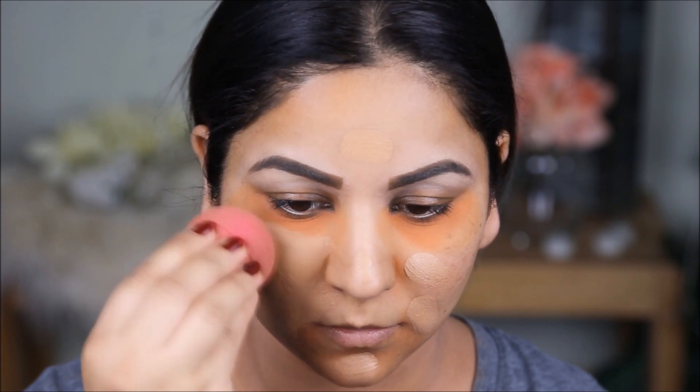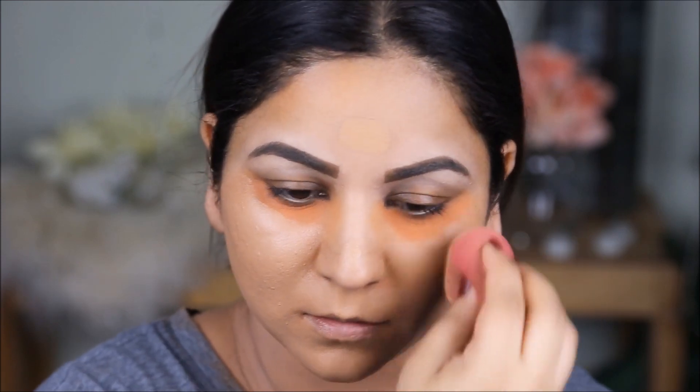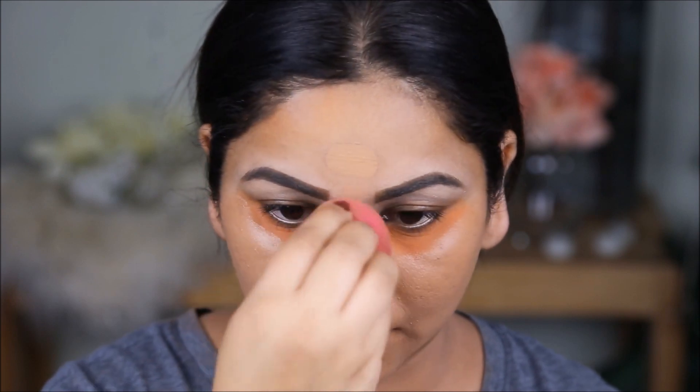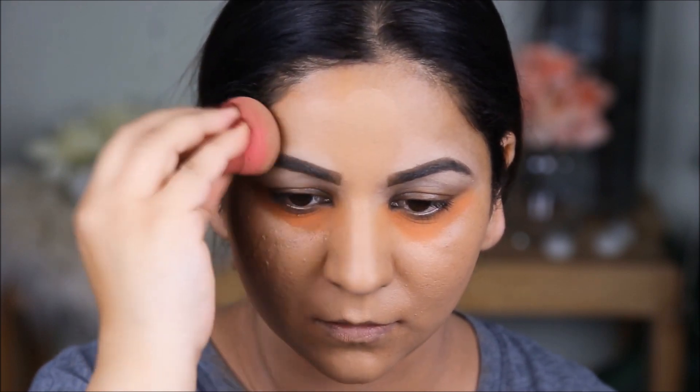For foundation I'm using my all-time fave — the Dream Liquid Mousse from Maybelline in the color Honey Beige, which is a tad darker than my skin tone. That's okay because I'll be balancing it out with highlighters later. I use this on a daily basis; it has medium coverage and it's perfect for my skin texture. I have combination skin — half dry and my T-zone is always oily — so if you have skin like me, I totally recommend this foundation. It has an airbrush finish and I completely agree with that.